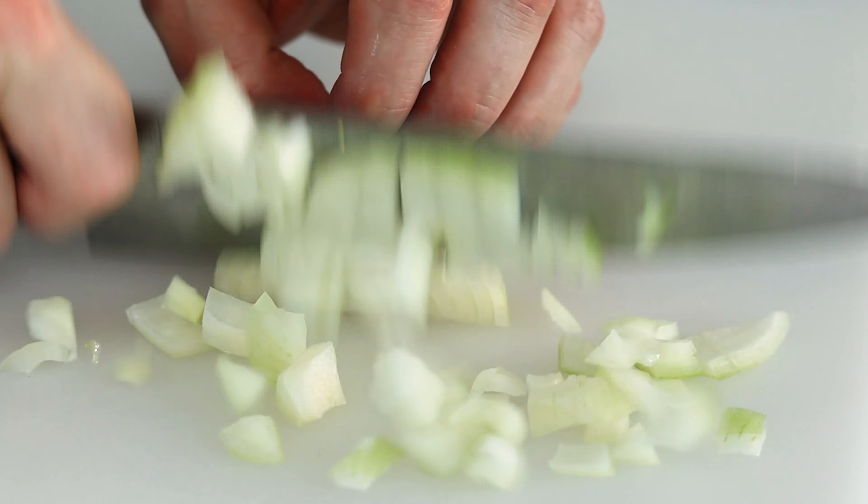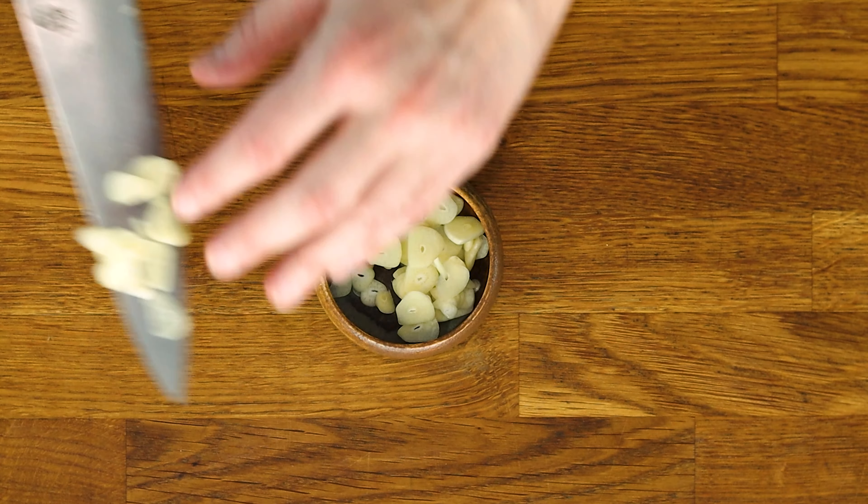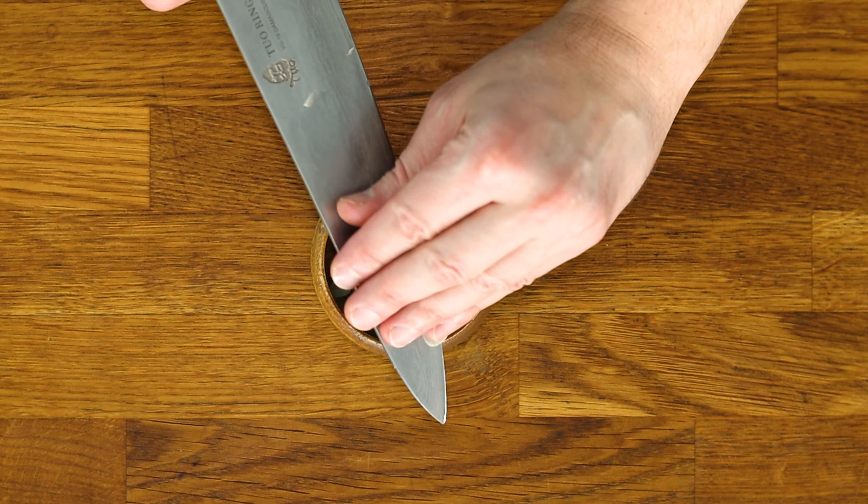Next, we'll need some garlic, which I'm choosing to thinly slice. Mostly because I don't want to have to wash my microplane, but also practicing your knife skills never hurts.